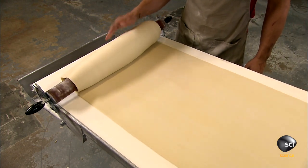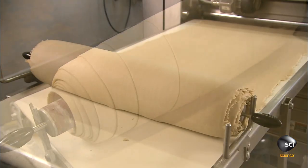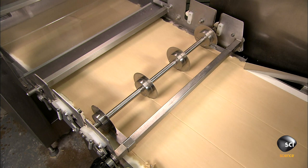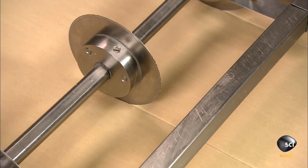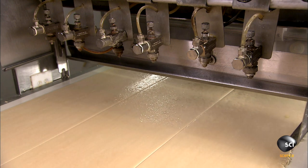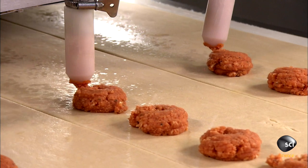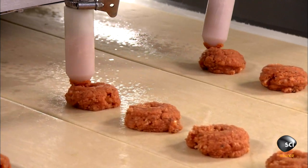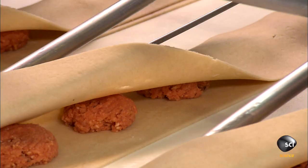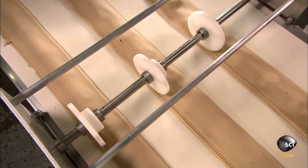The operator transfers the spool to the processing line, which unwinds the sheet to begin making the pizzas. Four rotary blades trim the sides and divide the sheet into three strips. Spray nozzles lightly moisten the dough with water to make it more pliable. At perfectly timed intervals, a depositor dispenses 33 grams of filling per pizza on one side of each strip, then the machine lifts and folds the other side over.